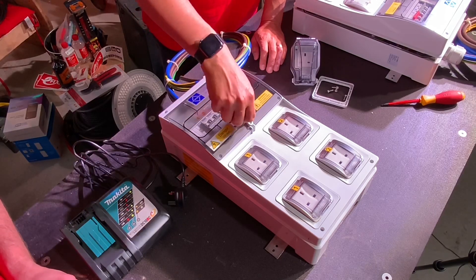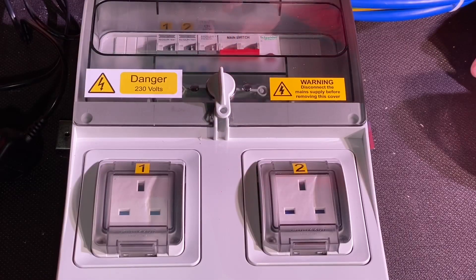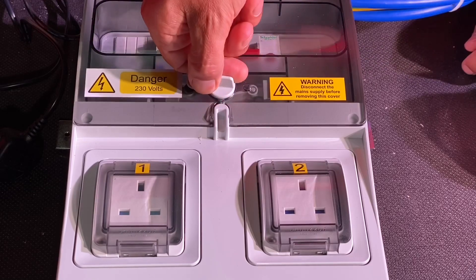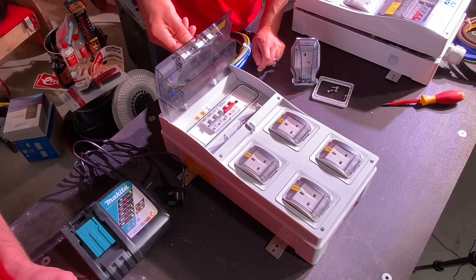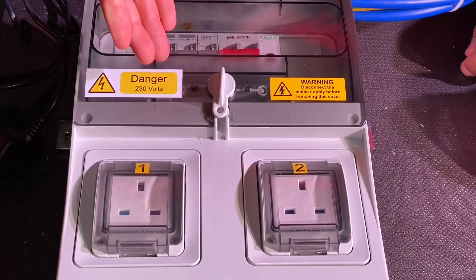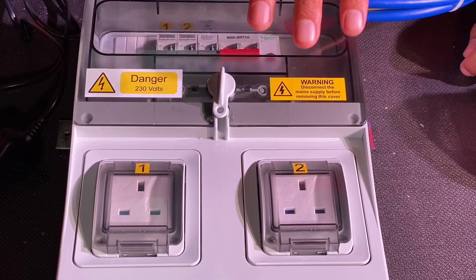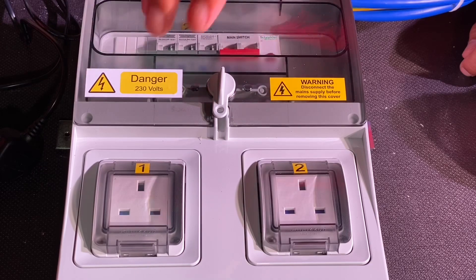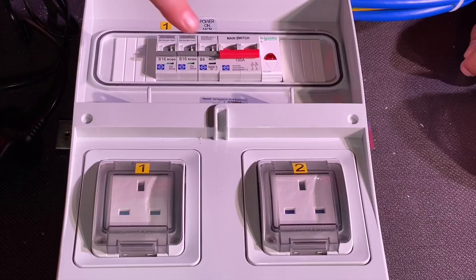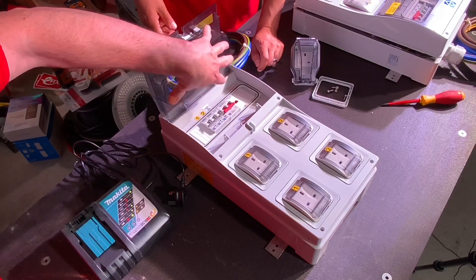Starting with the important IP rating - the enclosure is IP66. If you haven't seen the IP ratings video, check it out. IP66 means jets of water from all directions and clouds of dust from the desert, so the chances of getting water in here are pretty slim. One thing I really love about the Luden Top Tier range is this mechanism - a nice smooth action. A lot of enclosures, once the covers are on and the seal has gripped, you end up wrenching the thing off the wall to open it again. This is just lovely.